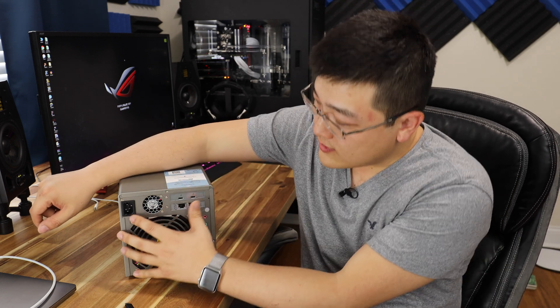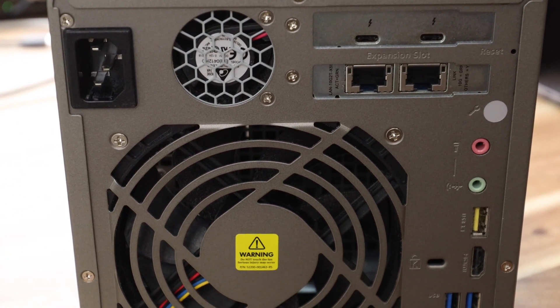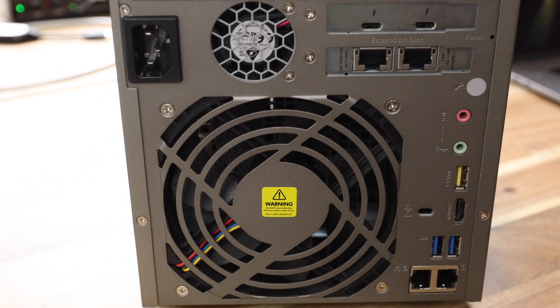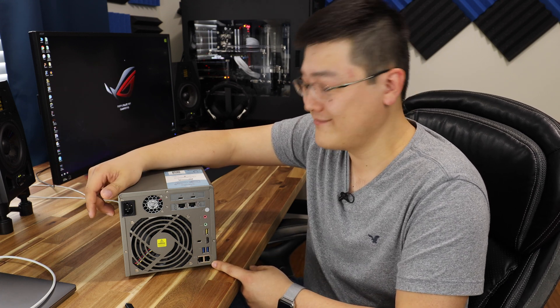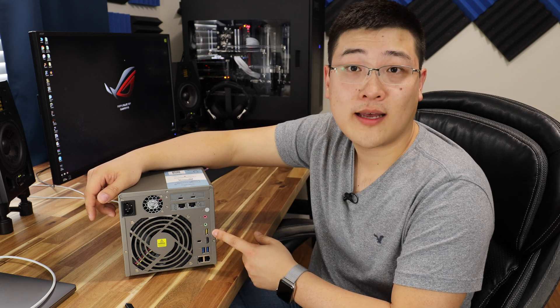Moving on — you've got your power supply fan here. It's relatively quiet; you can hear a little bit if you put your ear up to it, but about a foot away you can't really hear it at all and it never really ramps up. Next to it you've got your 120-volt power connector. Below that, a 120-millimeter fan — it's quiet and moves a lot of air. No complaints. To the right of it, you've got two gigabit network ports. Because you've got the 10 gigabit, you probably won't really ever need those. Above that, you've got a couple USB 3 ports, an HDMI port, and a USB 3.1 Type-A port.